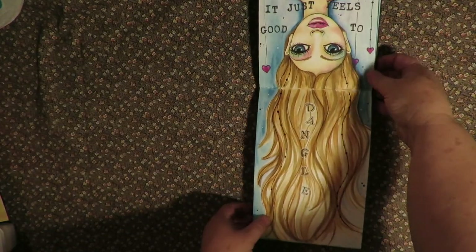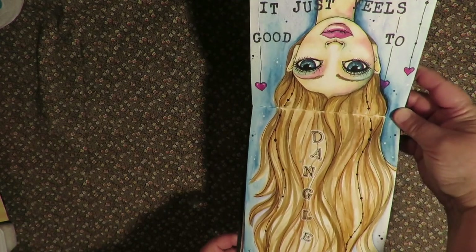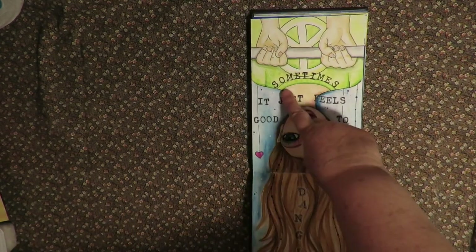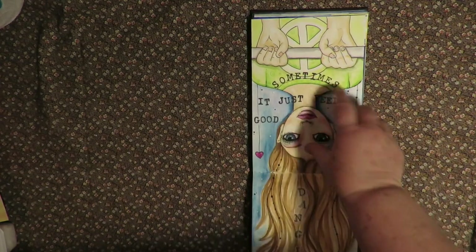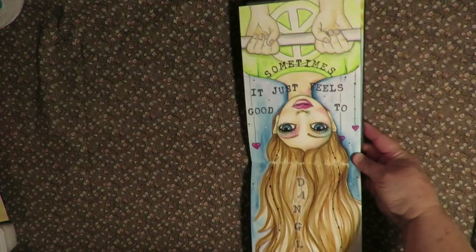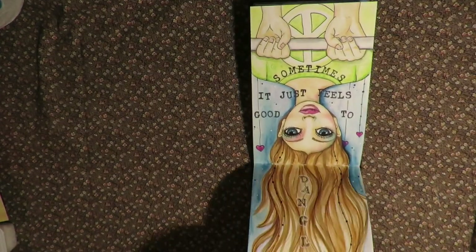And then this one — sometimes it just feels good to dangle. It's an upside down girl hanging upside down on the monkey bars. She has a peace sign and she's upside down. It's kind of fun, something different.